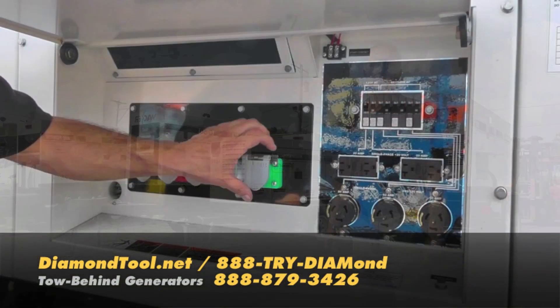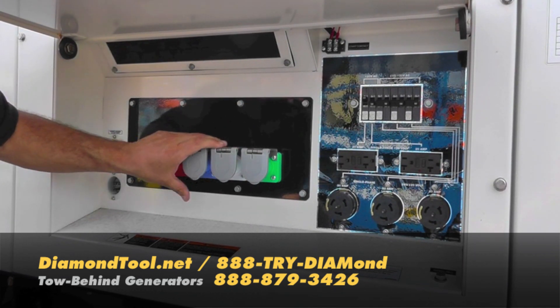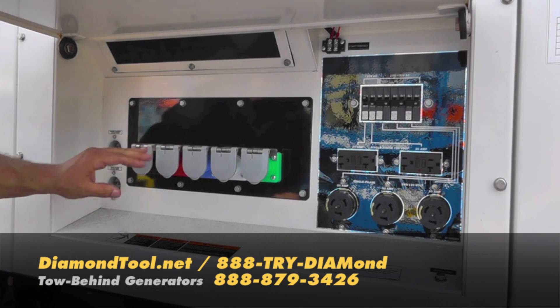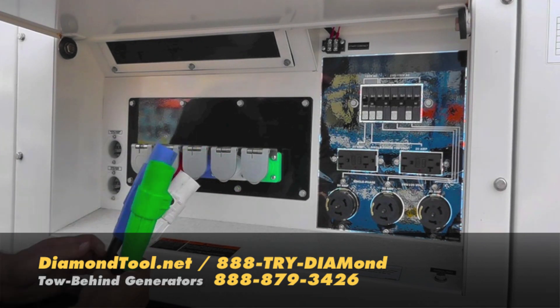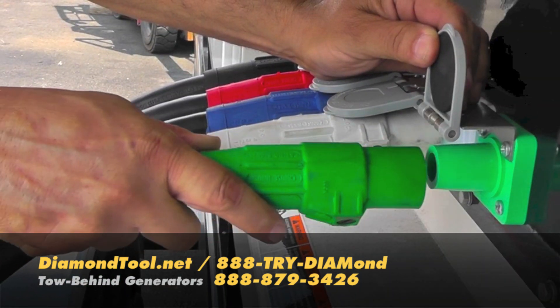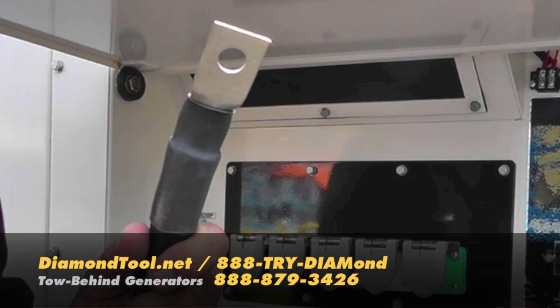Let's take a closer look. All generator connections are color coded for safety reasons, so you know when you're at your box which cable is in your hand. Our cable, all 4/0, is also color coded in 50-foot sections. Push, turn, lock — you're in. Connect to your box with our terminal end.